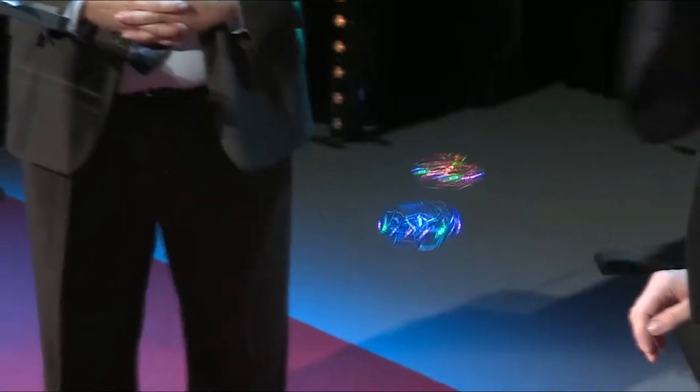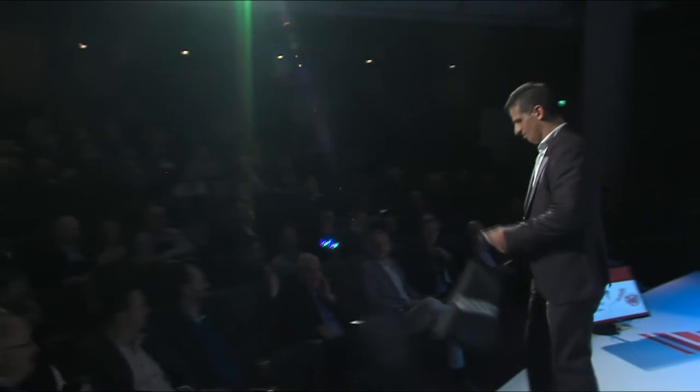To fly, you throw it up, and after, you fly. It's perfect for kids. It's perfect, also, for adults.